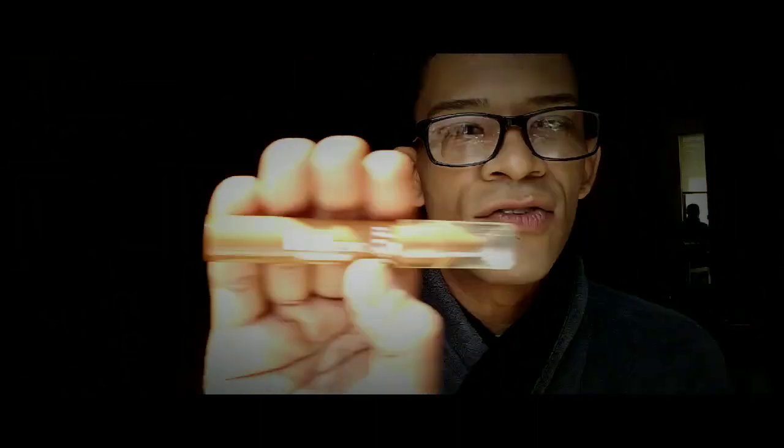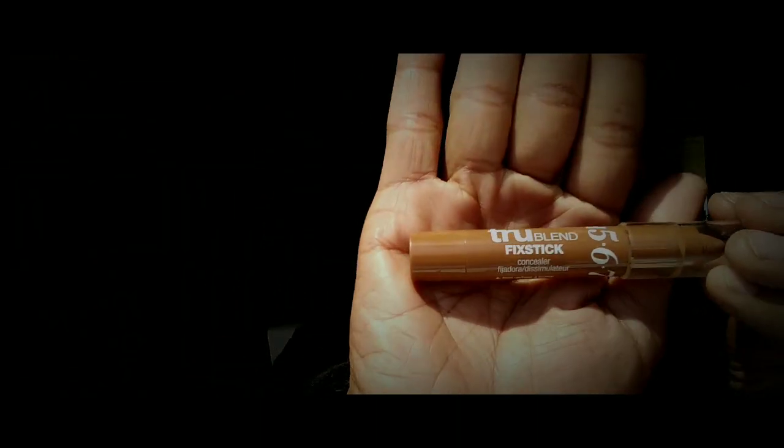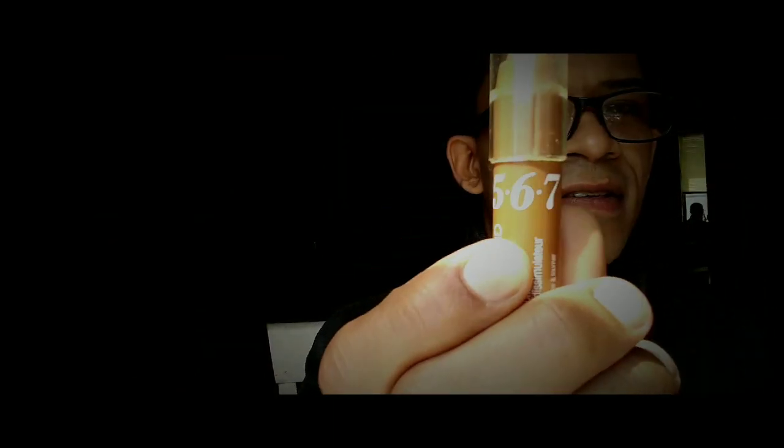This is the True Blend Fixed Stick for D5, D6, and D7. And this color — the True Blend Mineral Pressed Powder — is also for those who use the foundation D5, D6, and D7. This is in Translucent Sable. Because it's been so freaking hot outside, I decided I was going to use the Rimmel Stay Matte Primer.